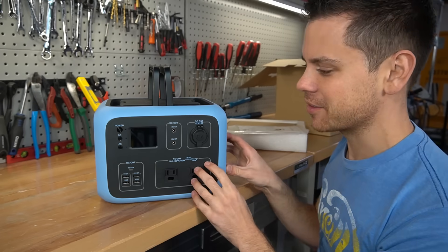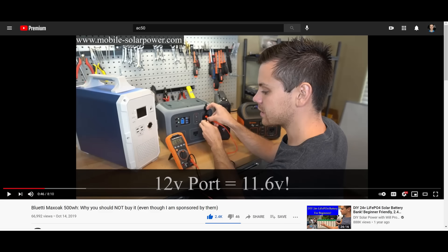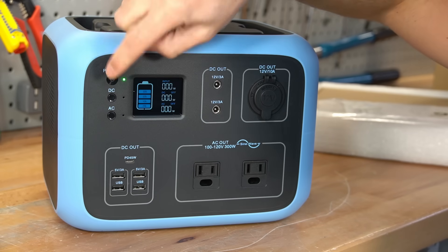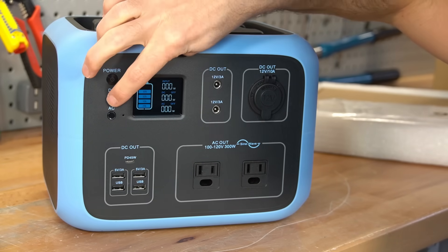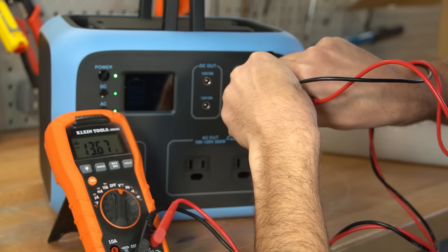I'm about six months late reviewing this, but this is the new AC50S. In the previous model I told my viewers not to buy it because the output was not regulated, but this one should have a regulated output. It's a pretty simple unit — you turn it on here, you have a DC on/off button and an AC inverter on/off button. It's a pure sine wave inverter and the 12-volt output is now regulated at 13.6 volts.